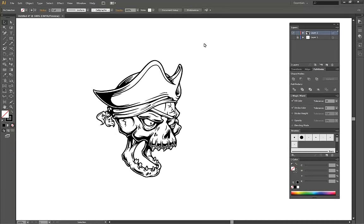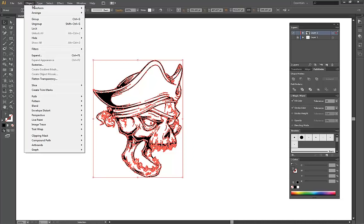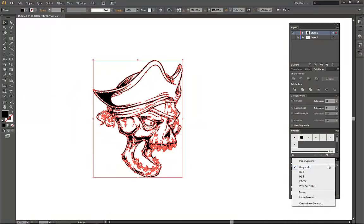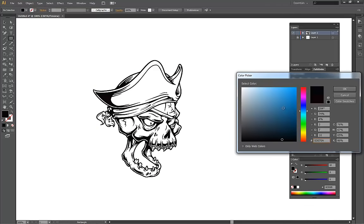We've completed our line art. So now we're going to have to color it, shade it, and give it some highlights to make it pop. I'm going to select the entire line art, go to Object > Expand Appearance, and then Object Expand. So now we have shapes instead of strokes. Next, click Merge on the Pathfinder — now we have one big shape. Then go to Object > Path Cleanup so that we fill the fill color.